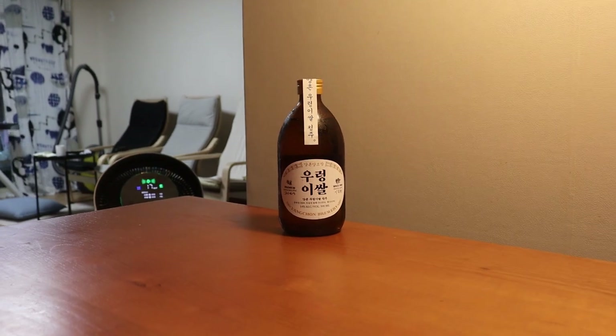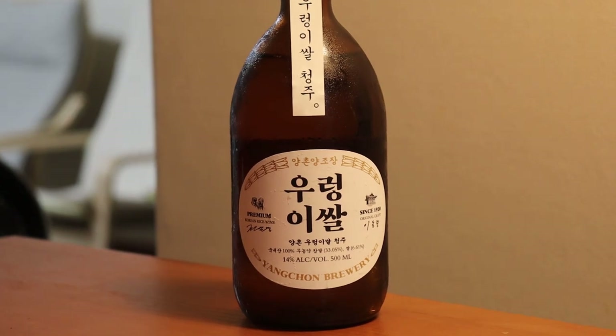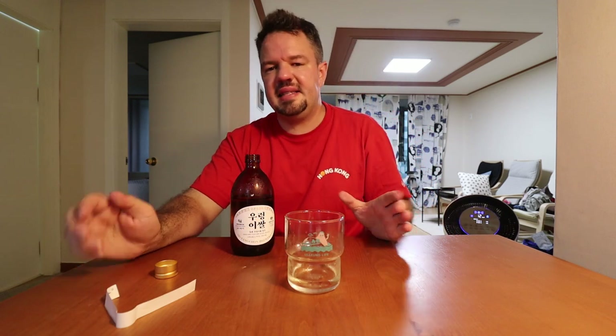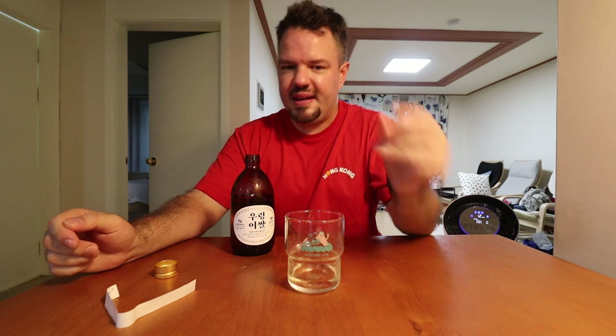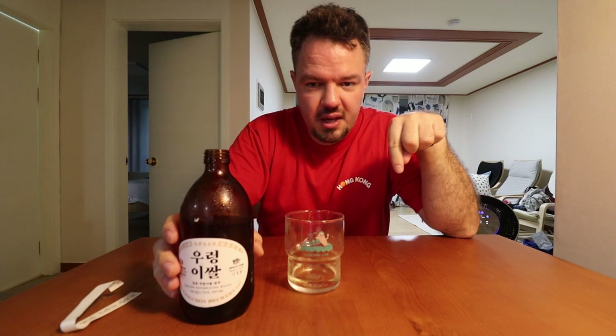I wouldn't say that it's worth 18 bucks necessarily, but I'm not saying it's overpriced either. If you do see this — and it's not common — definitely pick one of these up if you're a makgeolli drinker. Give it a shot; you may love it more than I do. At a 10, I'll give this like a 7 or 7.5. I am quite impressed with how clean it is, that's giving it a little more bump. But that said, there isn't a lot of complexity to it — it is quite a short snap, clean finish — so it doesn't rank up there with some of my other favorites at an 8, 8.5, 9, 10 level. If you're ever at the store and you see this, give it a shot, see what you think. If you've had this, tell me in the comments below what you think.